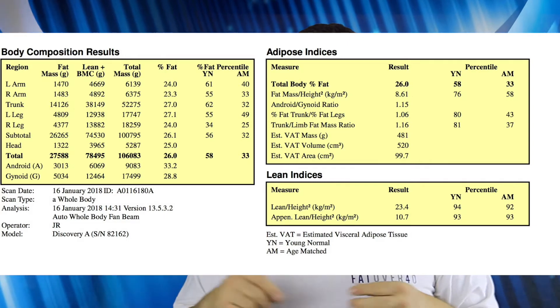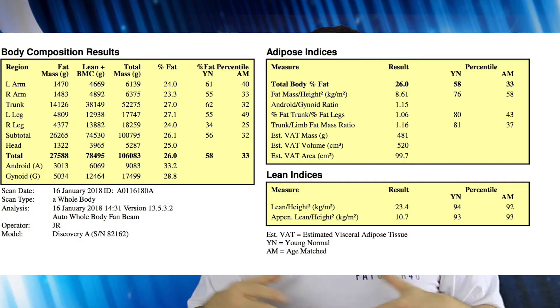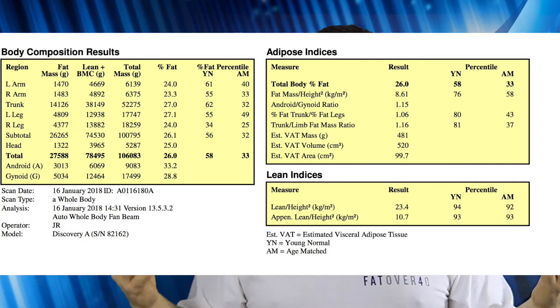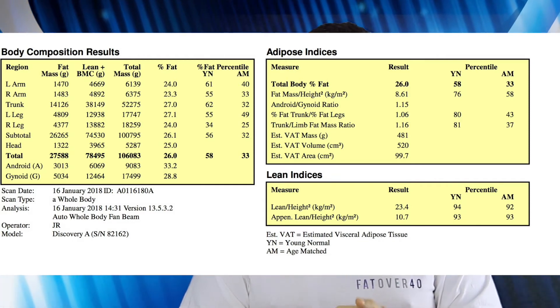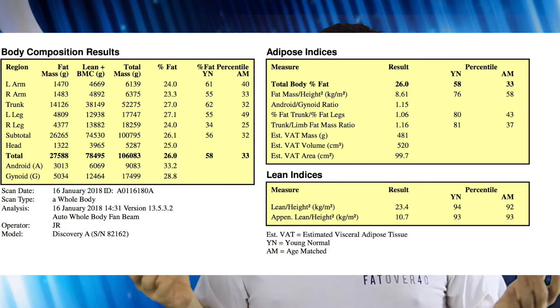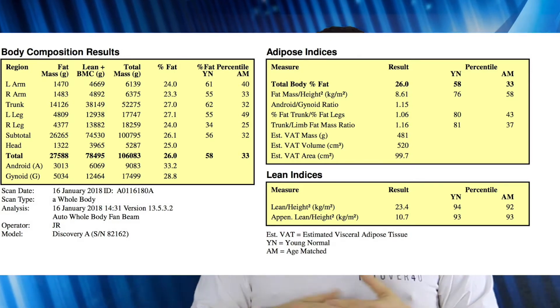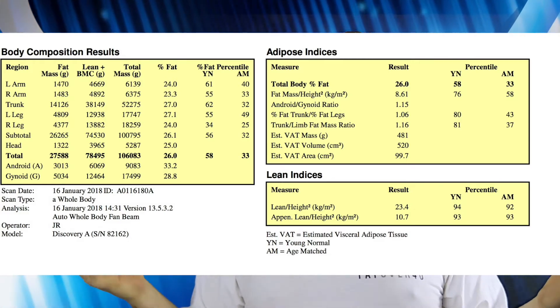My bone density index was 130, and to put that into context, the clinician showed me a printout of a quite big bodybuilder considered an elite athlete with very little body fat, and his bone density index was 113. Mine was 130, so he said I have really hard bones.